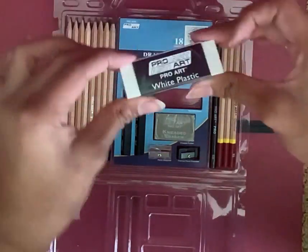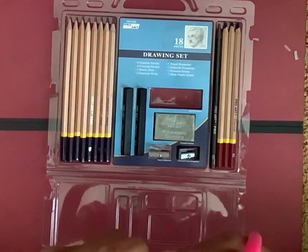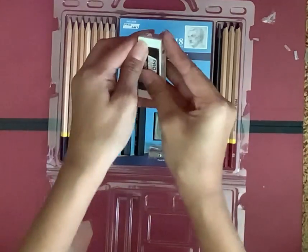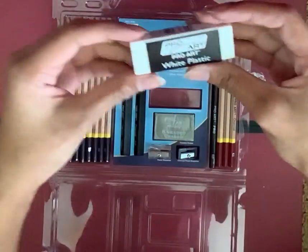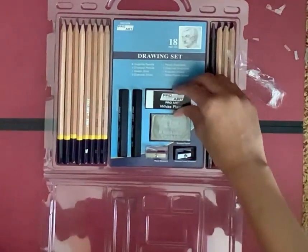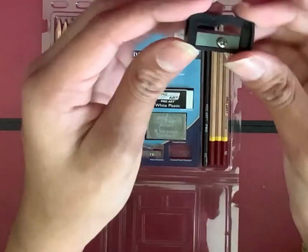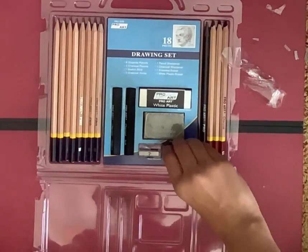Let's unbox the white plastic eraser from ProArt. It feels like a regular eraser — pretty nice. Next is the pencil sharpener — this is the graphite pencil sharpener — and this is the charcoal pencil sharpener. It looks a little different but I think it's pretty normal.